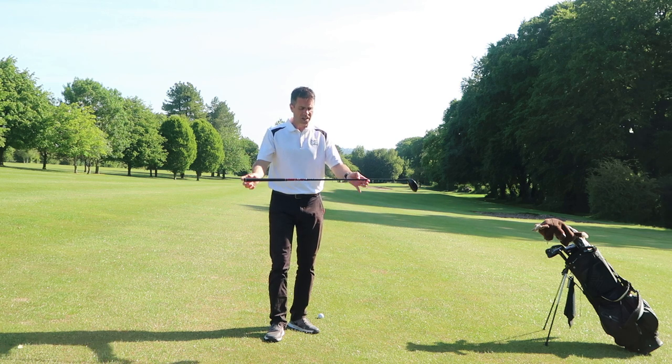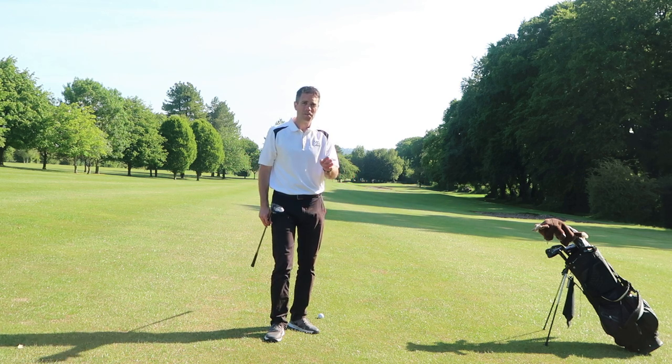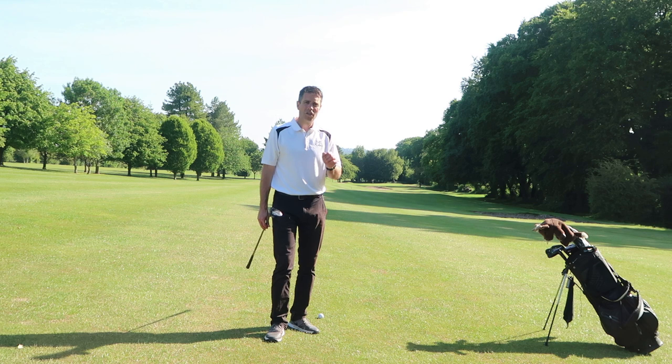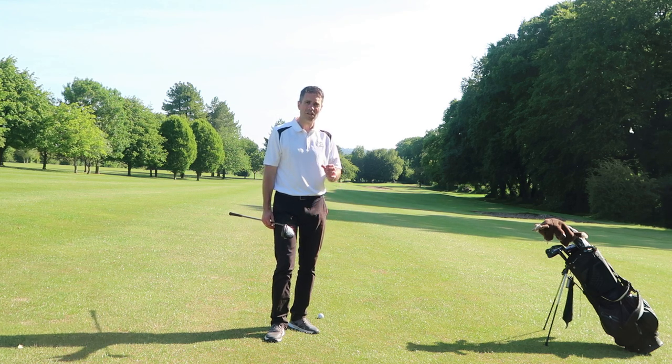It depends on the severity of the slope how much you flex the knees, but it's vitally important that you do that so you don't end up with a top shot. You're looking for a good quality shot from a very difficult lie. So far we've gone with the slope and added a little bit more knee flex as the ball is further away from us.